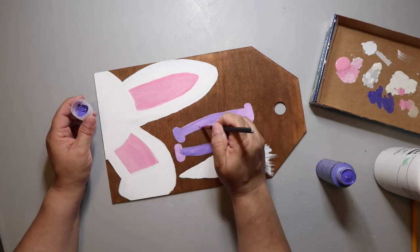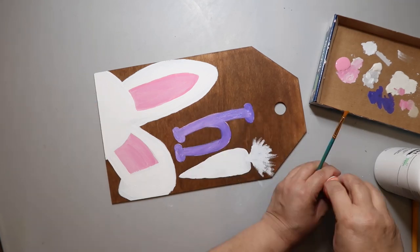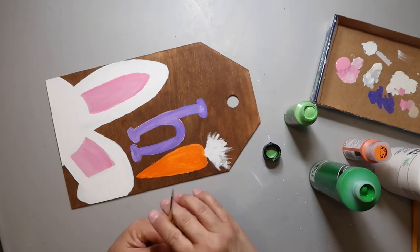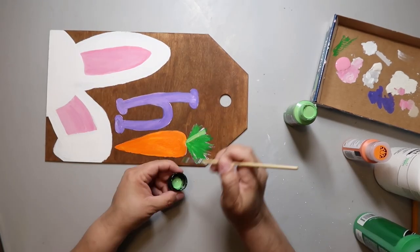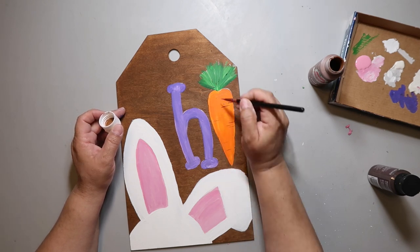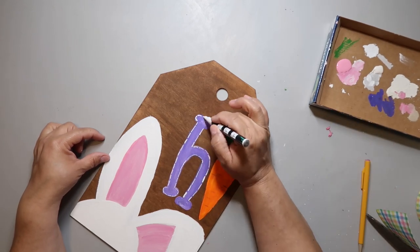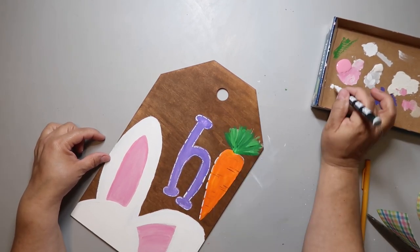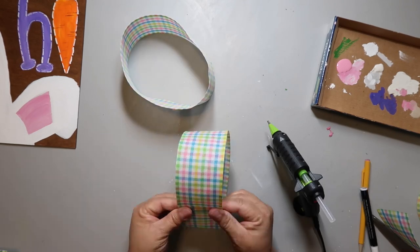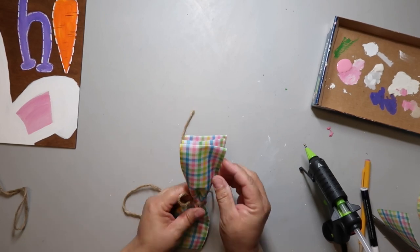I added some pink to define the ears, then added a letter H and a carrot shape. I primed those in white first so I wouldn't need extra coats, then painted the H purple, the carrot orange, and the leaves in several shades of green for dimension. I added brown lines on the carrot for texture, then outlined the H and carrot with a white paint pen. For the bow, I made loops, squeezed the middle, and wrapped jute twine around it.